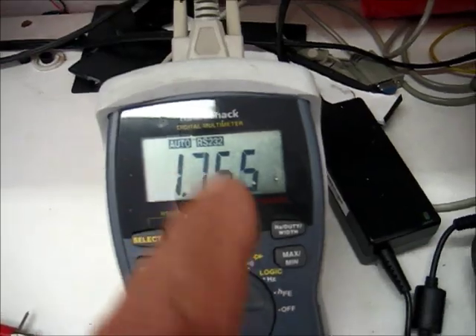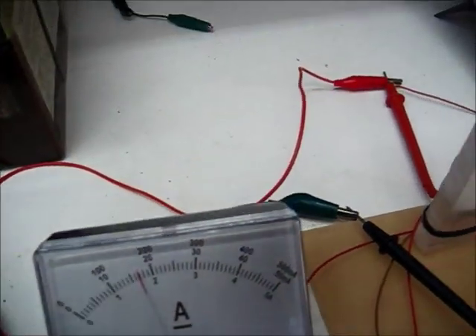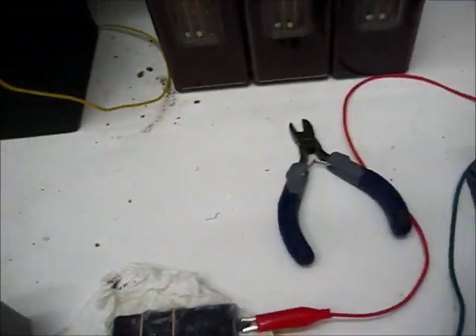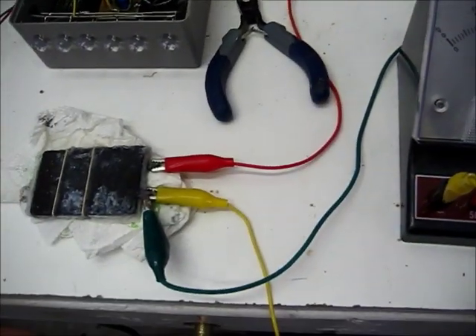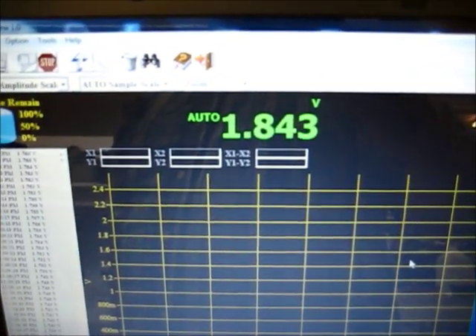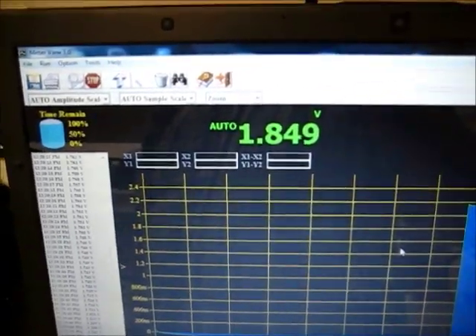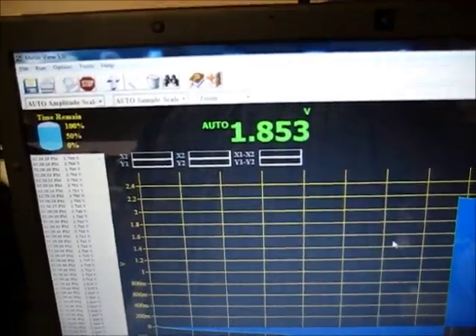Because if I take this load and take it off here and run this load right here — which is the oscillator — and just disconnect this, we can see where this battery shoots up to. And the reason that it does this — it can sit there and go up. If it was leaking, it would be going down. It's not leaking.